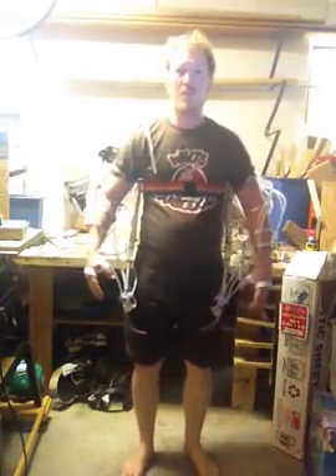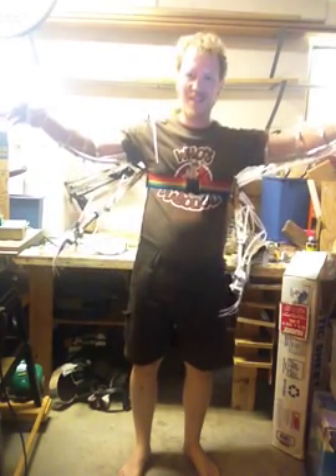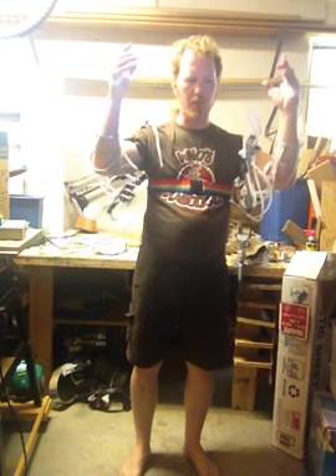Okay, latest contraption for August 2012, four arms. Here we go. They bend up the shoulder, the elbow, hands move up, down, left, right, thumbs move.